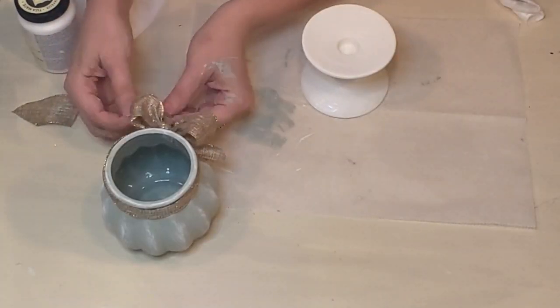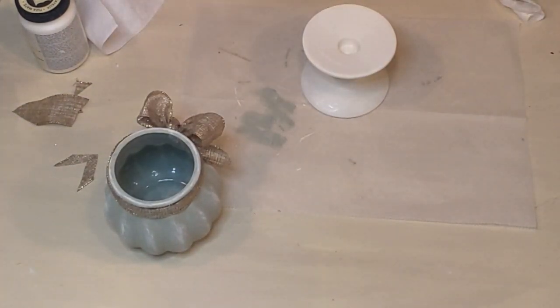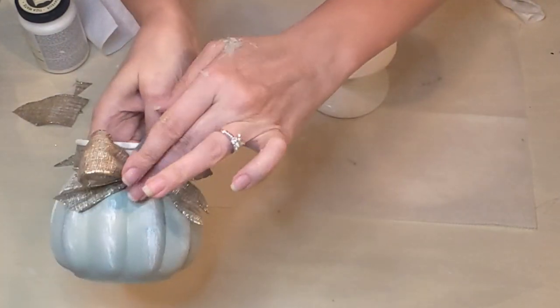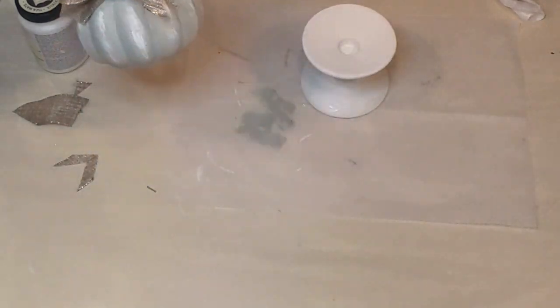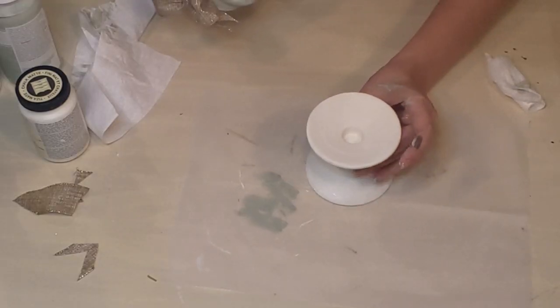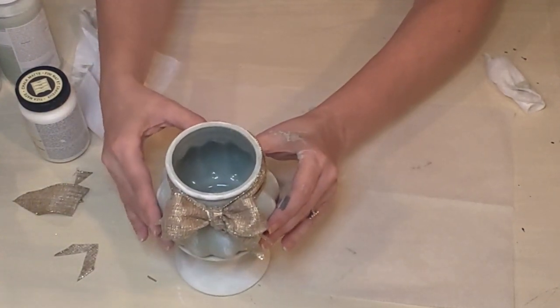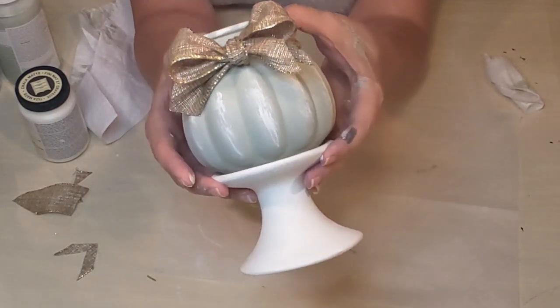I fluffed the bow a little bit more and decided one tail was a little too long, so I trimmed that up. And there you have it — I thought this was so cute and it just looks so nice on that little base, that little pedestal. Just wait until you see it all put together on my dining room table with some florals in it — isn't that adorable? I love it.